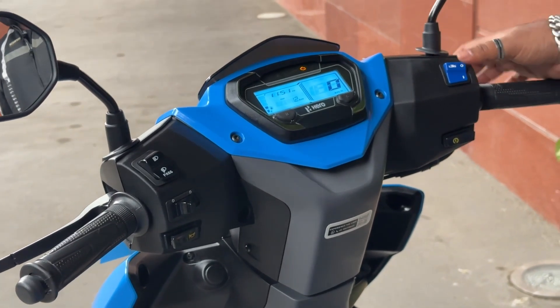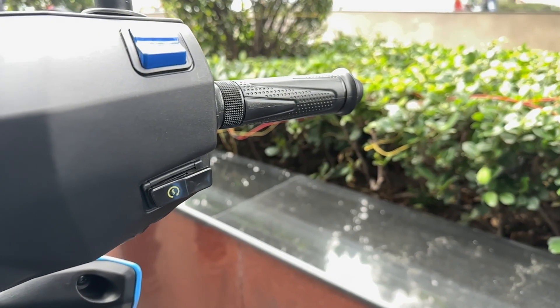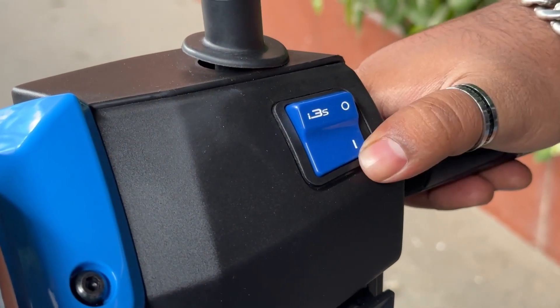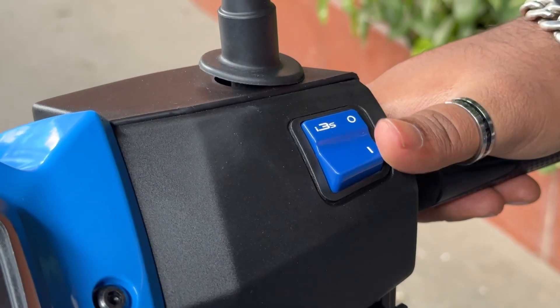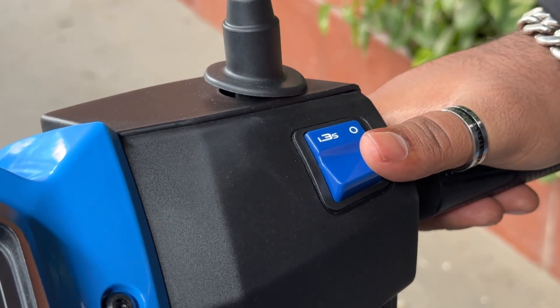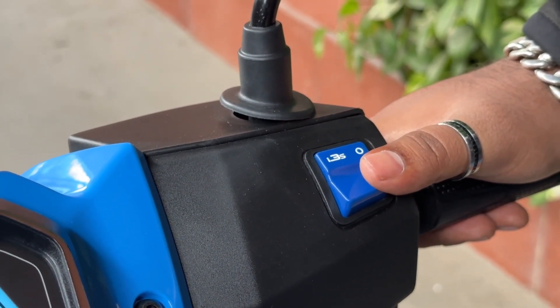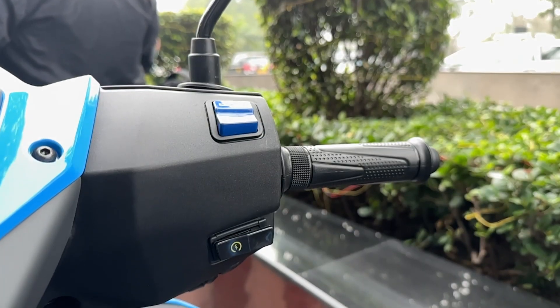This is the i3s technology seen in the Hero Splendor and other Hero two-wheelers. When you stop at a signal, the engine cuts off automatically, and you can get moving again by hitting the brake or twisting the accelerator slightly.